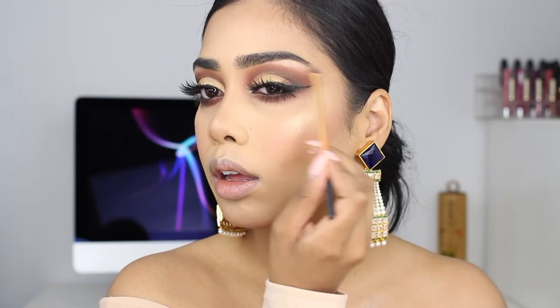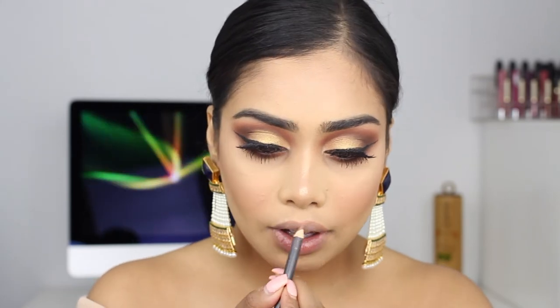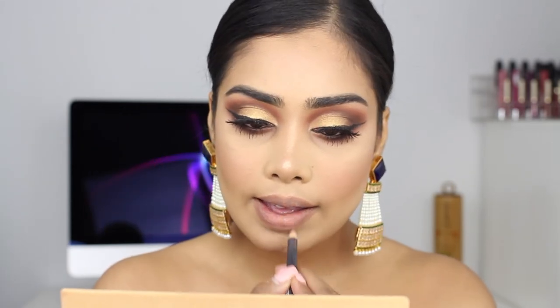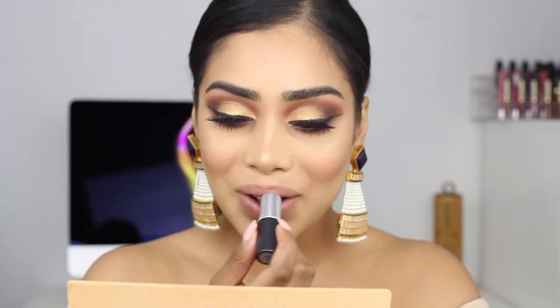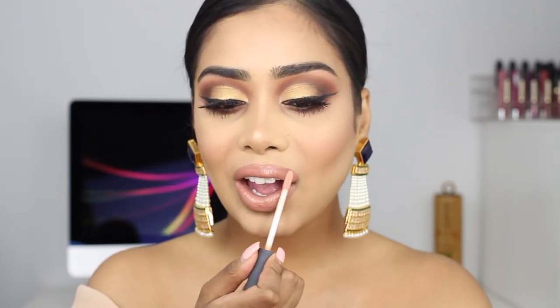For my lips I'm lining them with MAC Stripped Down lip pencil. Then I took out my lipstick from my makeup bag — this is what happened to it, but I still have some left and this is Velvet Teddy by the way, one of my favorite nudes. On top of that I'm going in with a Bite Beauty lip gloss that has a little bit of shimmer in it — super pretty. Then finishing it off with some setting spray and going over with a beauty blender.